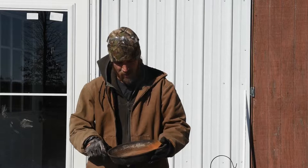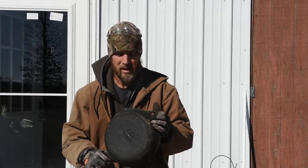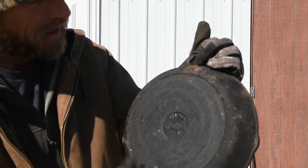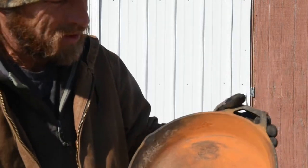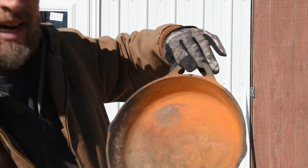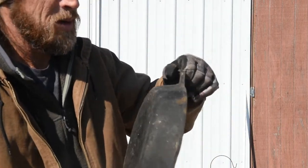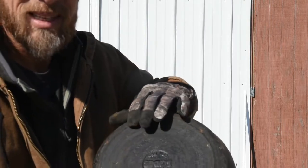This old cast iron pan here is a Lodge. It's an older one because it has a smooth bottom, but I picked it up for $5 at an auction. You can see the bottom has a bunch of crud on it — you can barely read the Lodge. This is just organic matter that needs cleaned up. Of course it has some rust, but we'll take care of that. I've already scraped the bottom a little bit with some sandpaper just to see what it looks like, and it looks like it's in pretty good shape. The sides and the bottom are in real rough shape — this needs cleaned up.